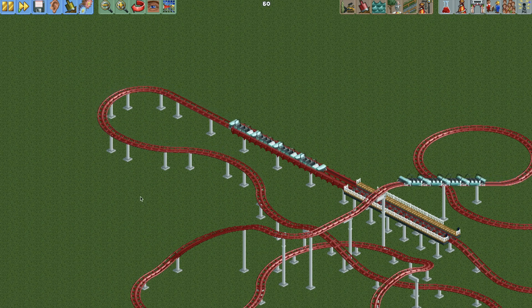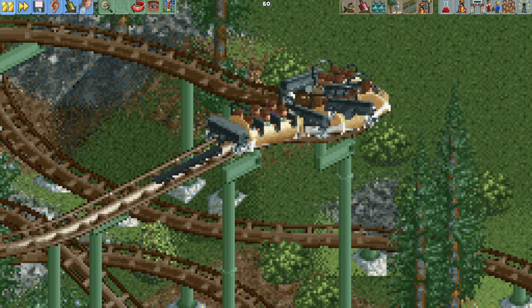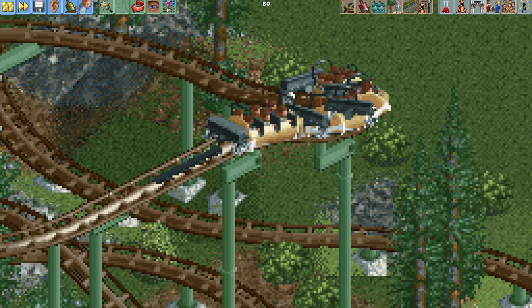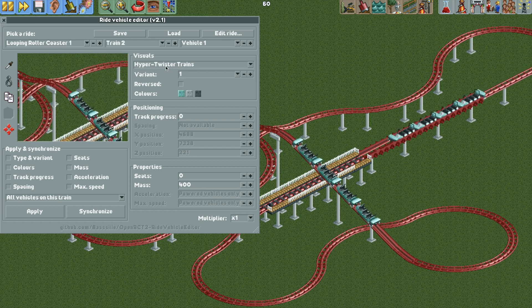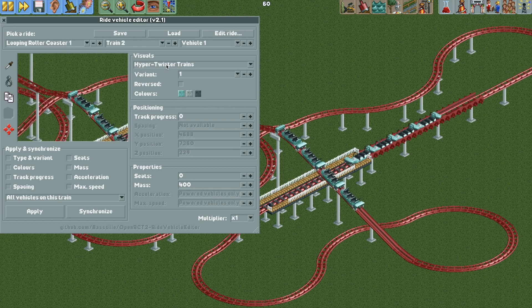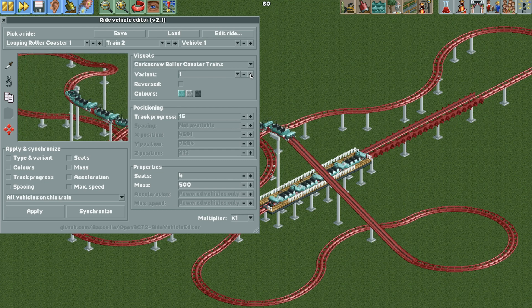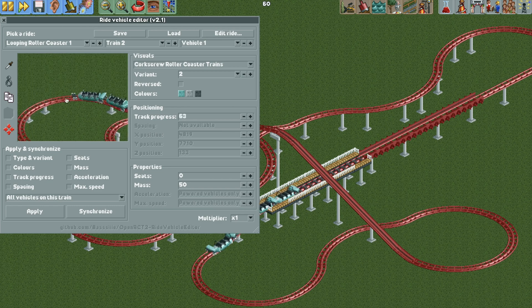It doesn't happen very often, only in a few weird instances — you can see that black piece glitching over the bobsled train. It's really minor but noticeable every once in a while. If you don't like the glitching, there is another option: open the edit ride vehicles plugin and instead of the hyper twister trains, change the visual to the corkscrew coaster train, variant two, which is just the wheel carriers of the corkscrew train.